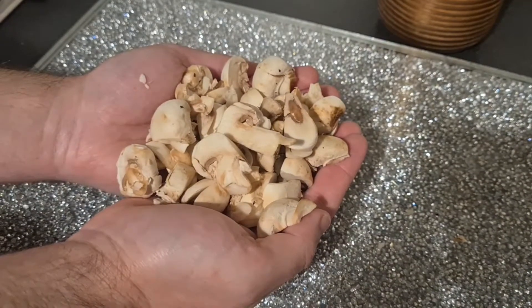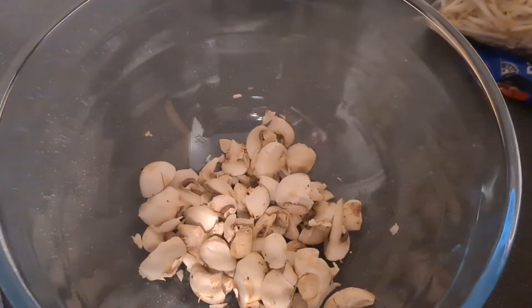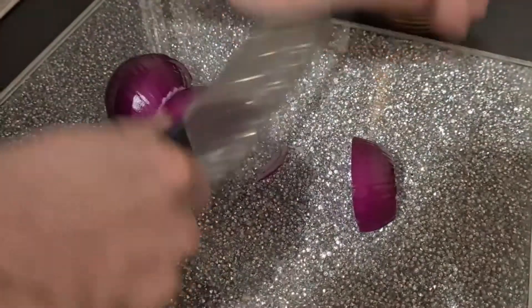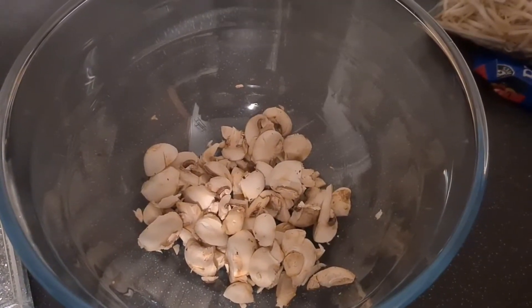Once your mushrooms are chopped, bang them in the bowl. Now chop your onion, then add the onions with the mushrooms.